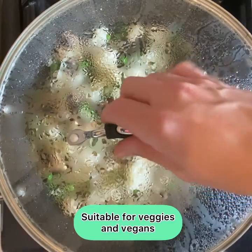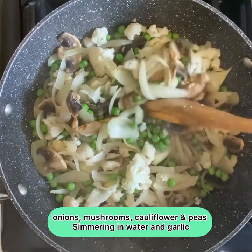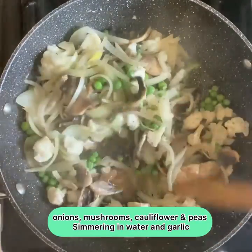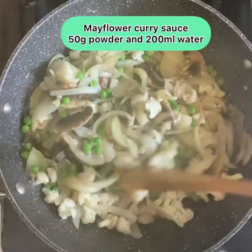I want to make boring vegetables more interesting. In here I've got onions, mushrooms, cauliflower, and peas. We're simmering them in water and garlic for a nice flavor, and we are going to jazz this up with some Mayflower curry sauce.